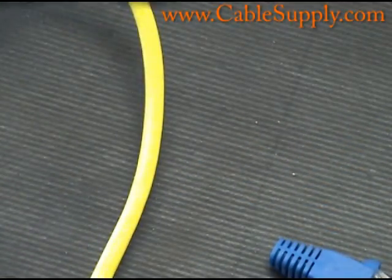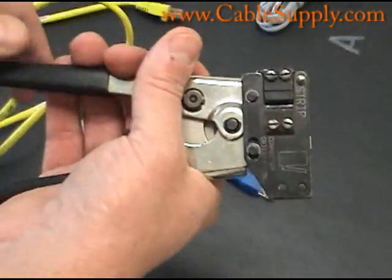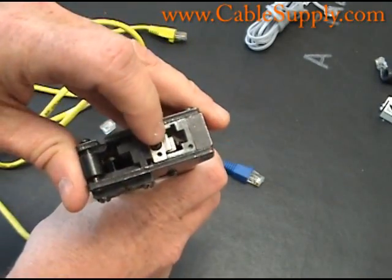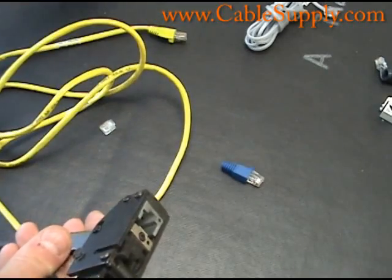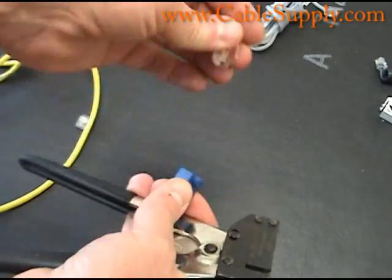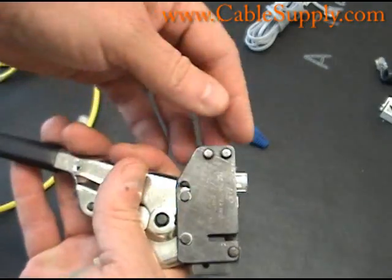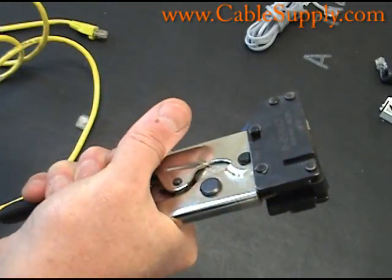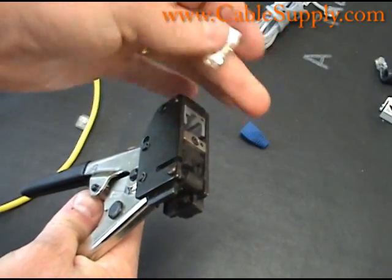Here's an RJ45 crimp tool. As you can see, as I pull out a little bit, it ratchets down. You put your RJ45 in there, stick it in, and here it is. Then once you feed your cable into there you can crimp it down. I don't want to waste a mod plug, but you crimp it down and it snaps — and your RJ45 with the wires in it is done.